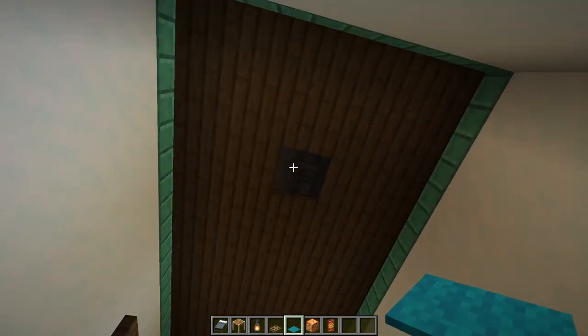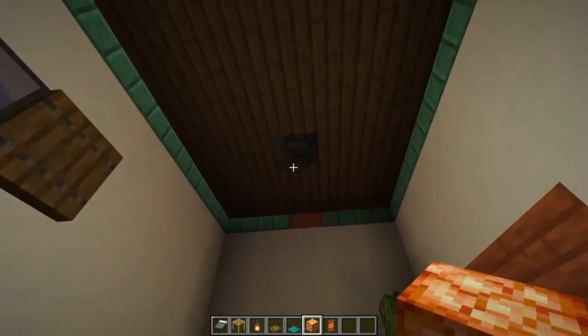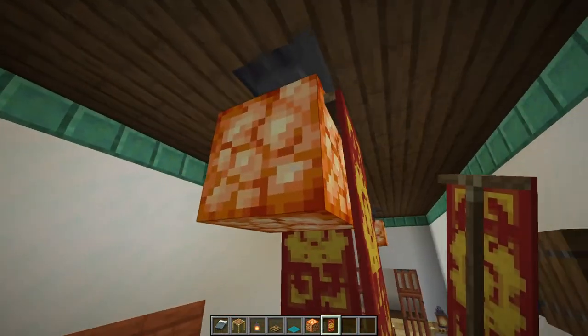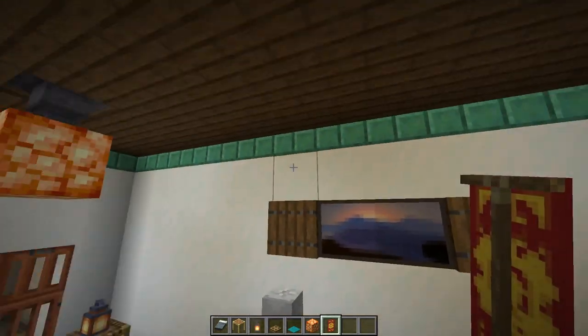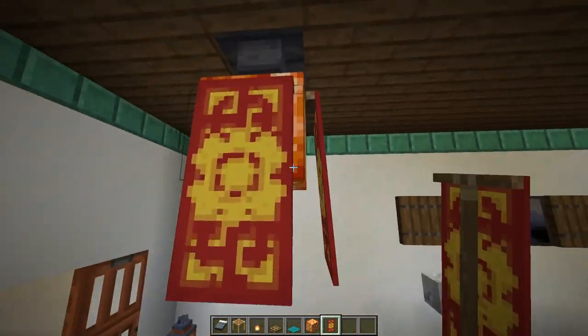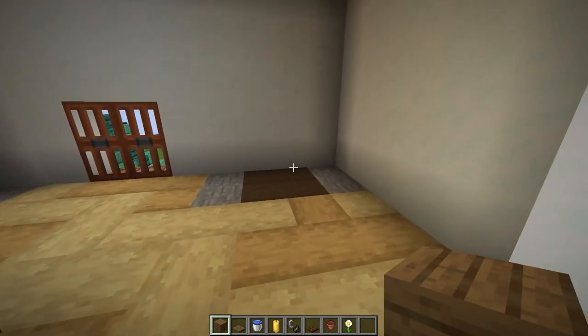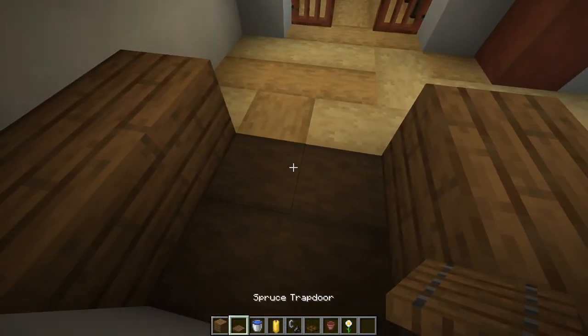Look up at the hoppers in the ceiling and hold shift to attach a shroom light to each one. On all sides of our shroom lights, hang that banner. Do that for both of these. Come into this room and on top of the stone blocks place spruce planks.